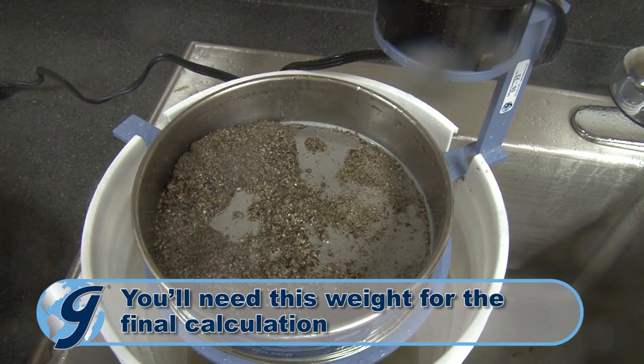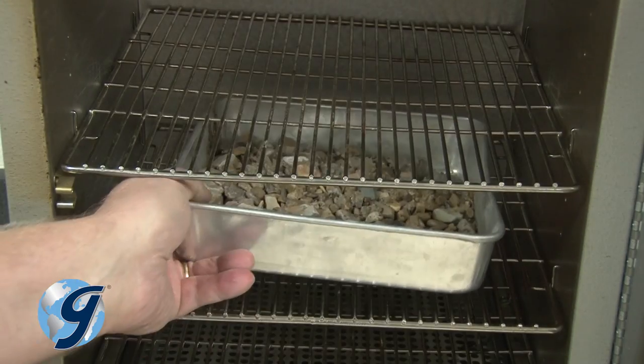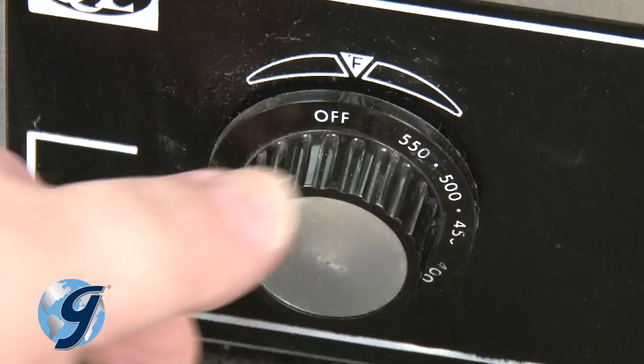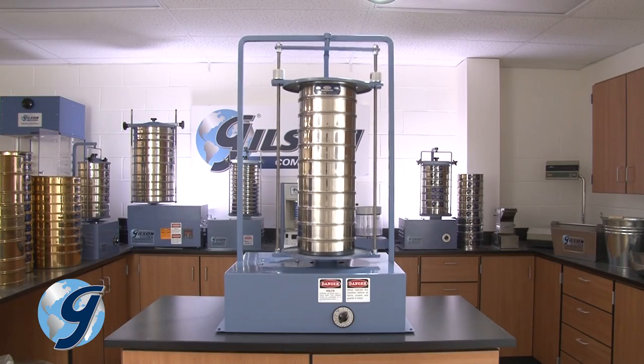Once wet sieving is complete, the retained material is placed into an oven for drying. Now separation can continue as a dry sieving test.